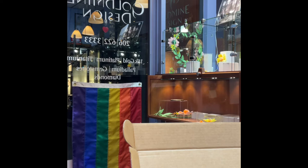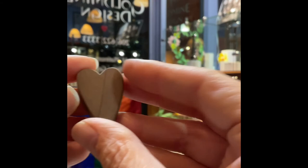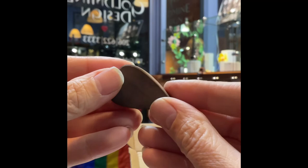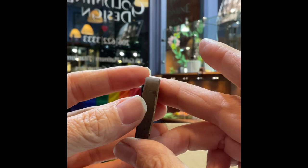This is druzy petrified wood. The back is kind of cool — it's petrified wood that has an agatized layer of druzy. So awesome.